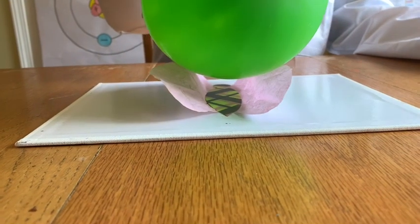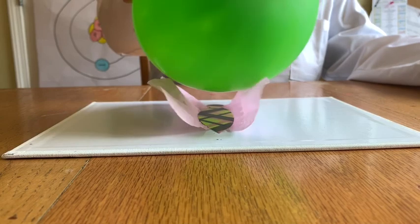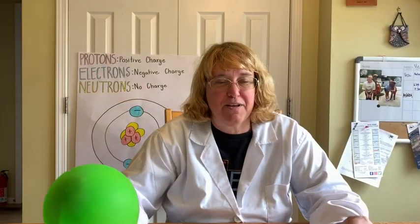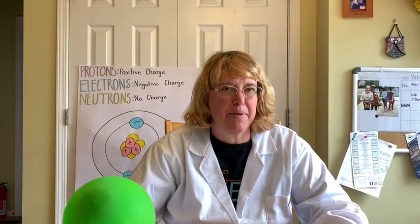I wonder why he's trying to grab my balloon — what do you think the reason is? Okay scholars, here's our closure for today. I'll give you a hint: my hair has electrons on it. What happened when I rubbed the balloon on my hair?